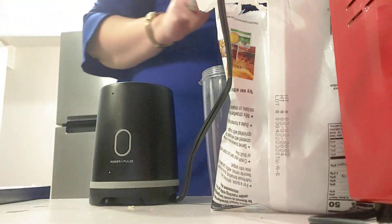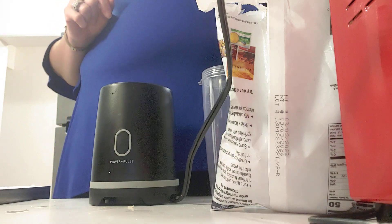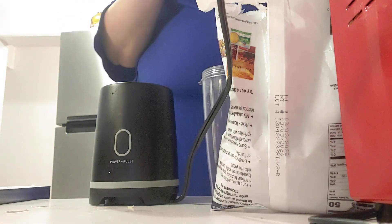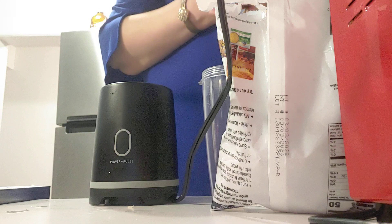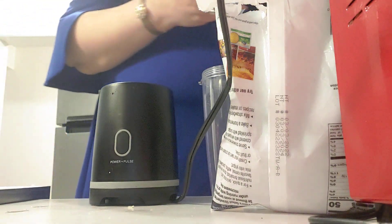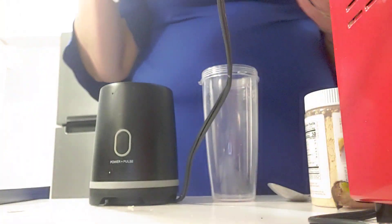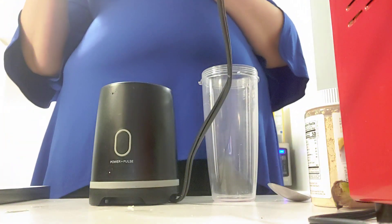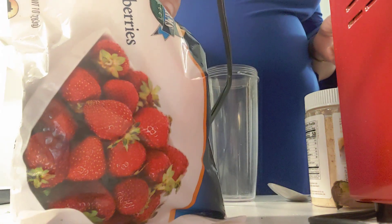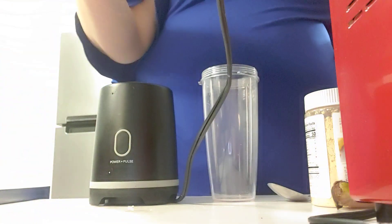Hey y'all, it's CCG. I'm about to make my husband and myself a smoothie because we want a health kick, so just come with us on this journey — we got to get our body right. First thing first, I stopped by the Dollar Tree and picked up some frozen strawberries because they do sell it. You don't have to go to Giant or wherever; you can go right there and get it for about $1.25.